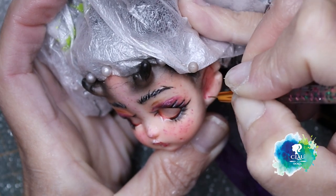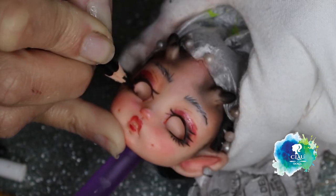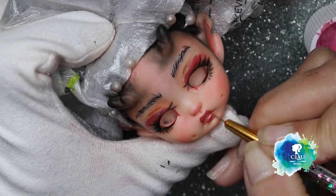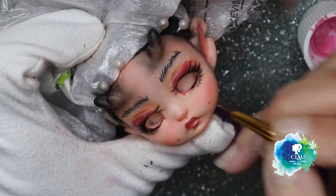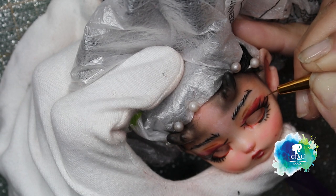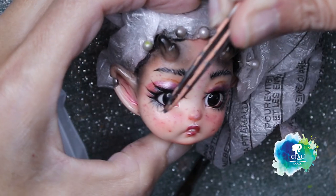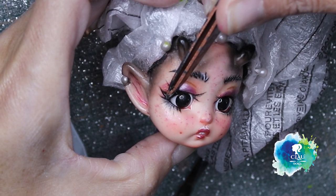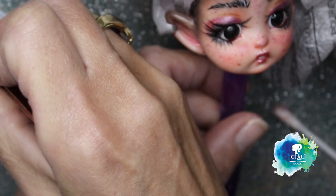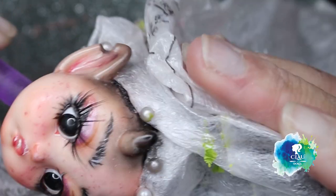I give her some veins in the ears. Now I'm drawing the lashes under the eye. With some black acrylic I give the opacity to the eyeliner and to the lashes. I already put the eyes inside — I didn't show it because I think it's creepy — basically it's just softening the vinyl and then popping the eyes inside. I'm using human eyelashes for her, and now I finish the face with gloss on her lips and on the eye line.